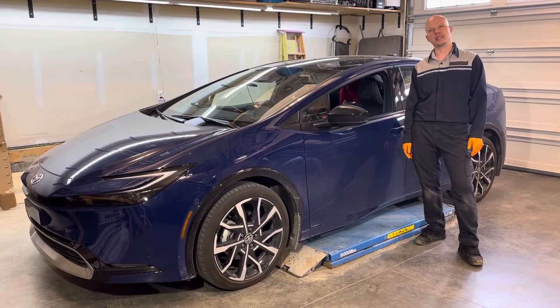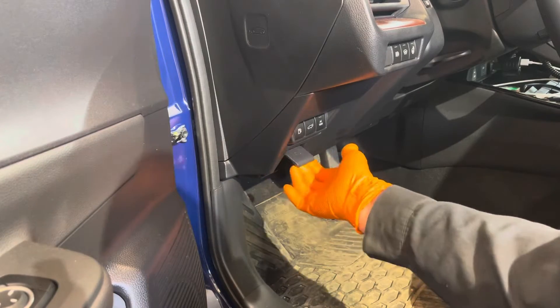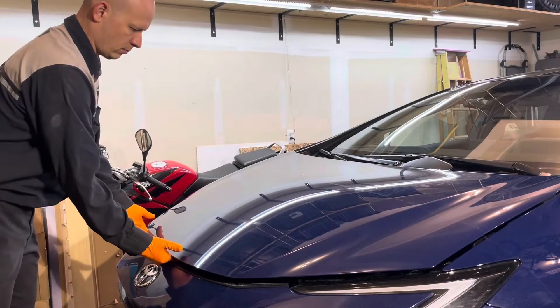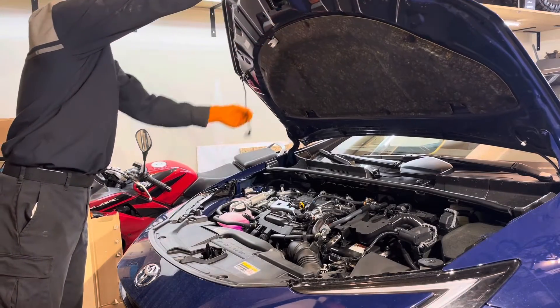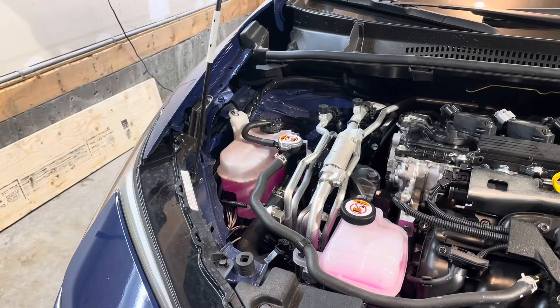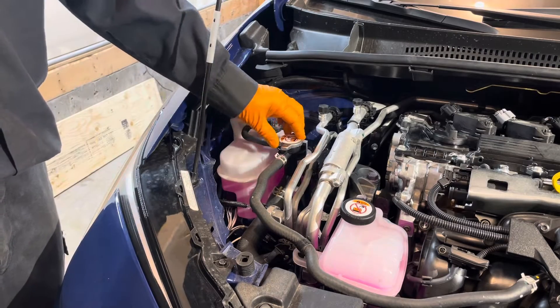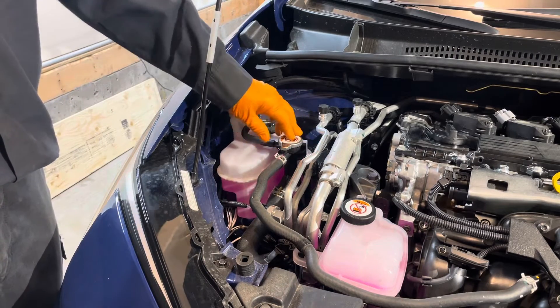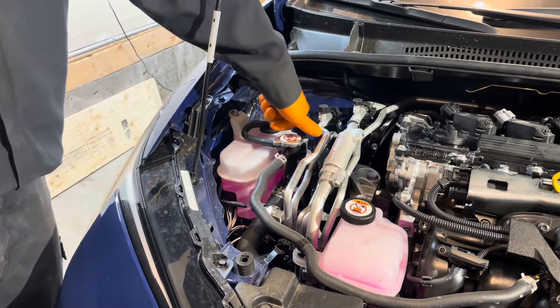Today I'm going to show you how to replace the engine coolant on this 2024 Toyota Prius. Start by opening the hood. Make sure you do this service with a cold engine, because if the engine is hot and you open this cap here, you might have steam and hot coolant shooting out of there, and that would not be pleasant.